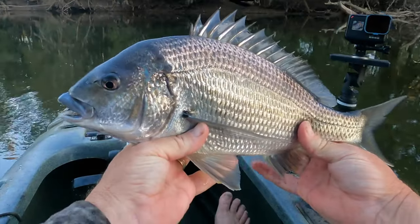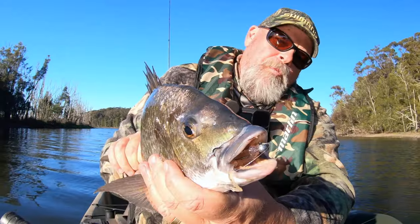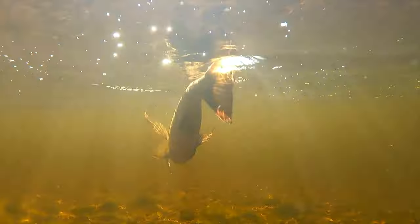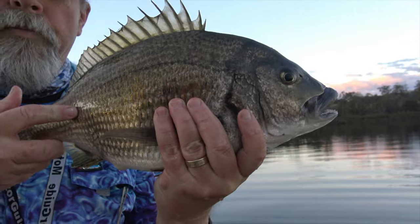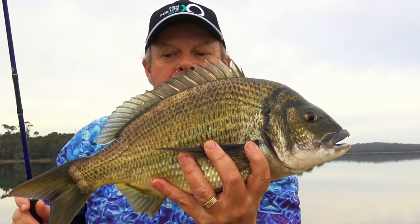Have a look at the girth on that fish, beautiful purple tones in his back. I'm totally fascinated by Brim, especially the big ones. Look at that — it's a thumping big black Brim.